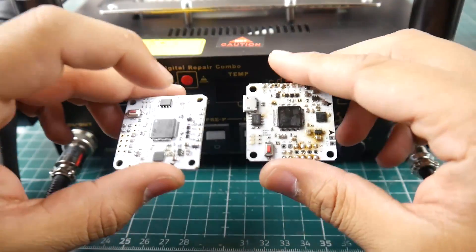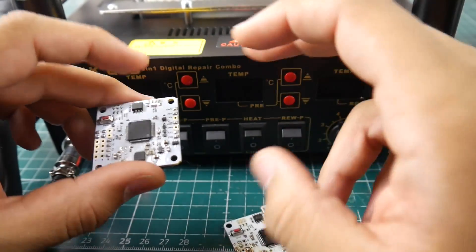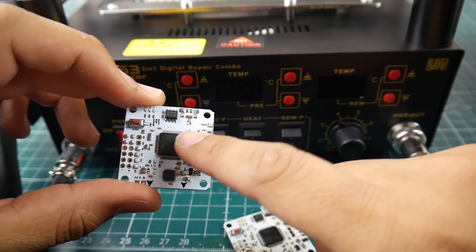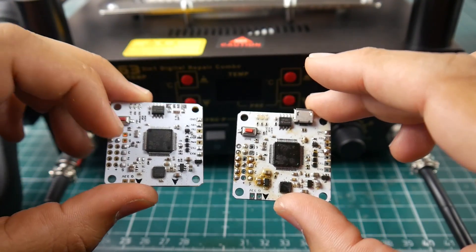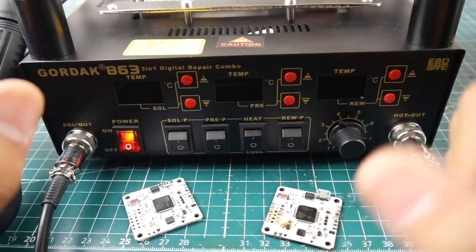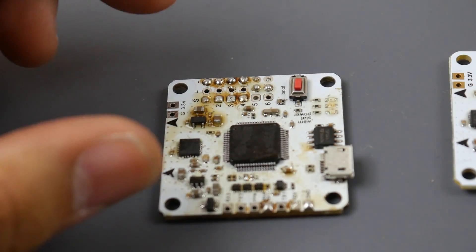Now we're going to test this by removing a microcontroller unit — first with no preheating element, then with the preheating element — so you can see the difference in time and effort it takes to remove a complicated device. This is the best salvaging tool I have ever seen, and it's only $150, which is crazy.